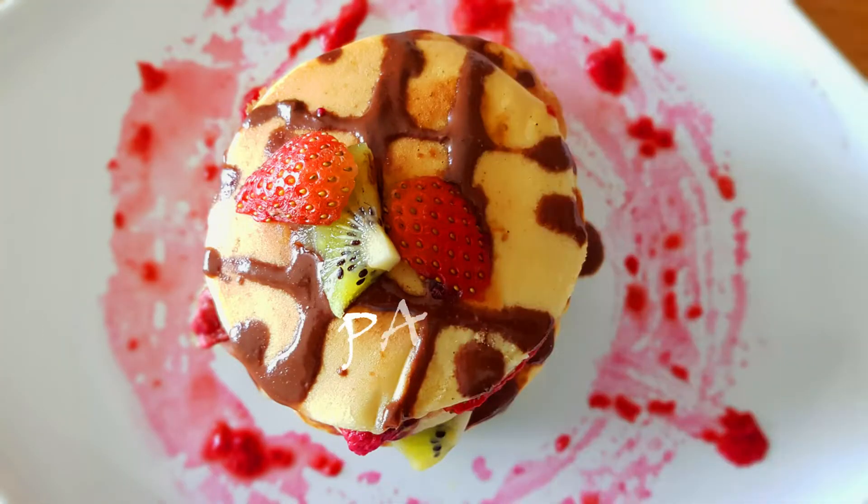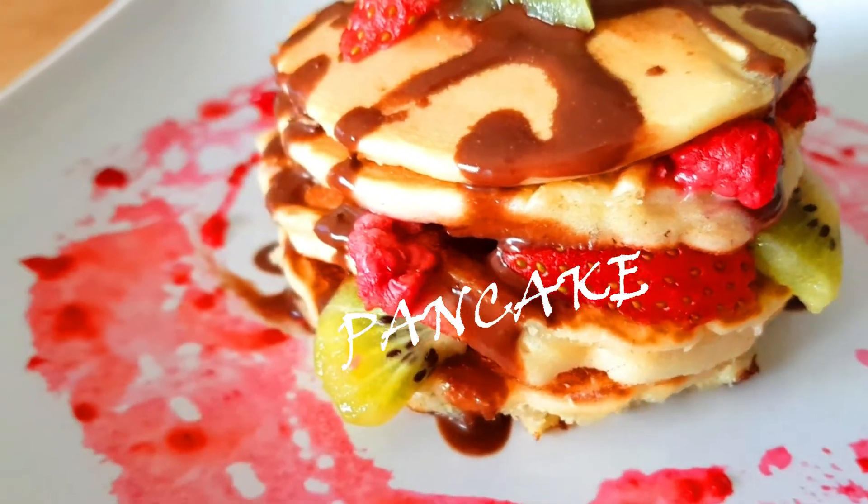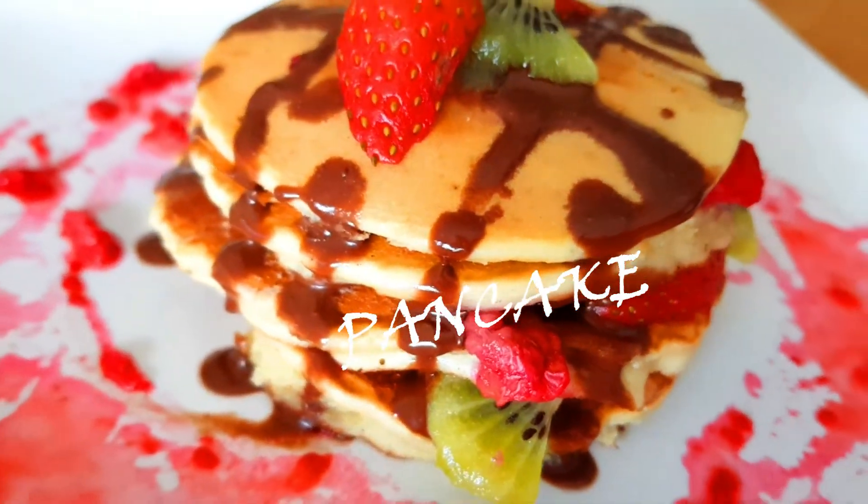Hello friends, welcome to my kitchen, my passion. Today we are preparing yummy and delicious pancakes, so let's get started.